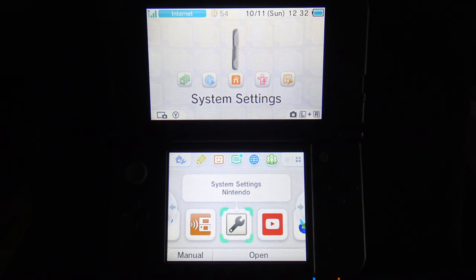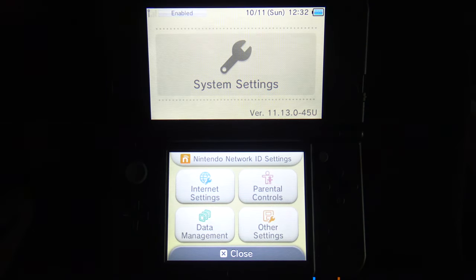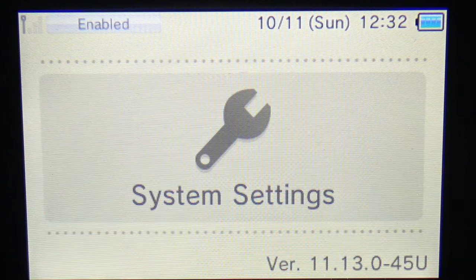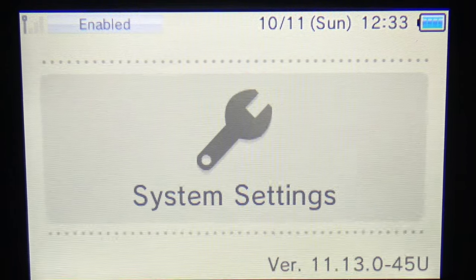The first thing to do is verify that you are on version 11.13 and browser version 45. Go to system settings on your 2DS or 3DS. In the top screen, you'll need to look for this information. This New Nintendo 3DS XL is on version 11.13, has browser version 45, and is on region code U for USA. You'll need region code U for USA, E for Europe, or J for Japan for this guide to work. If you don't, stop now and don't proceed forward.